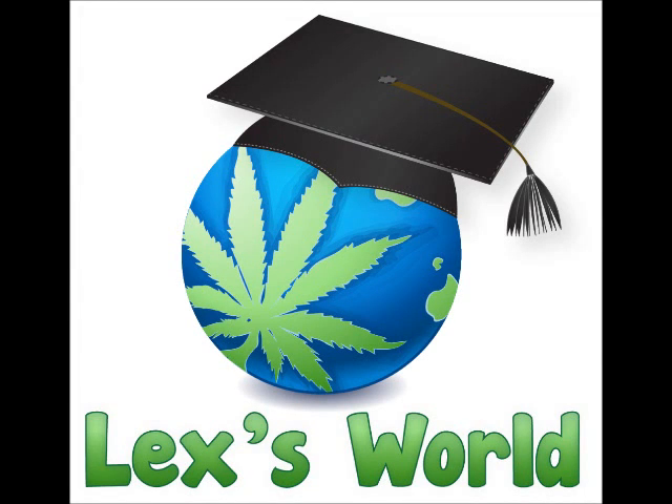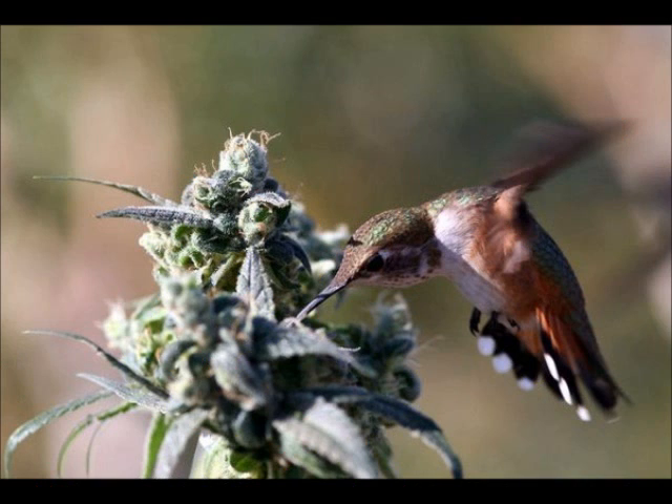Hey guys and welcome to Lex's World. Today we're going to talk about pH range in the world of horticulture.